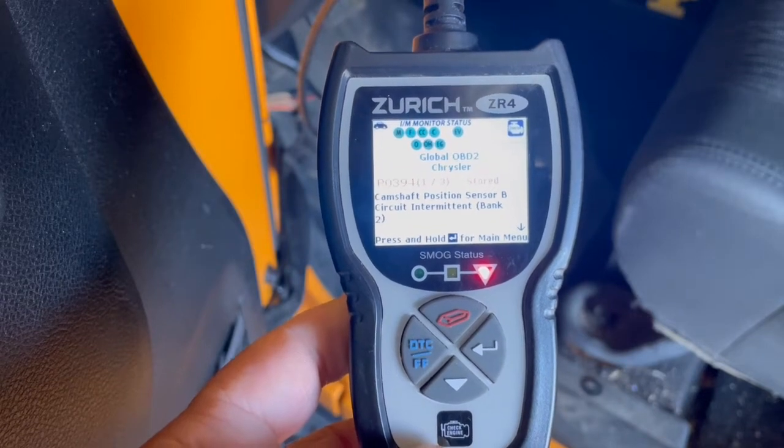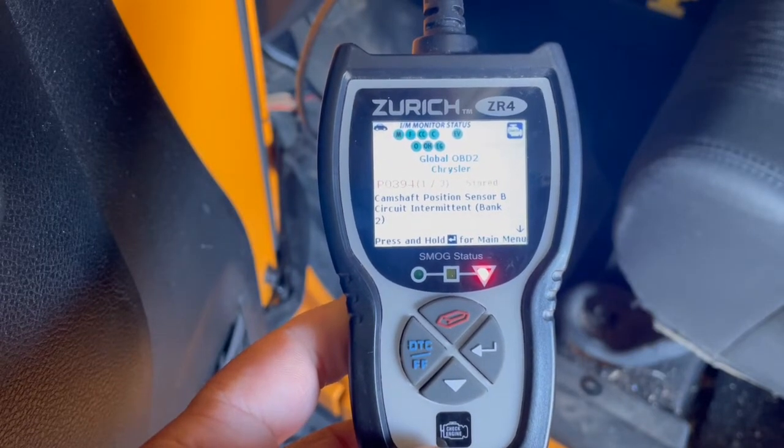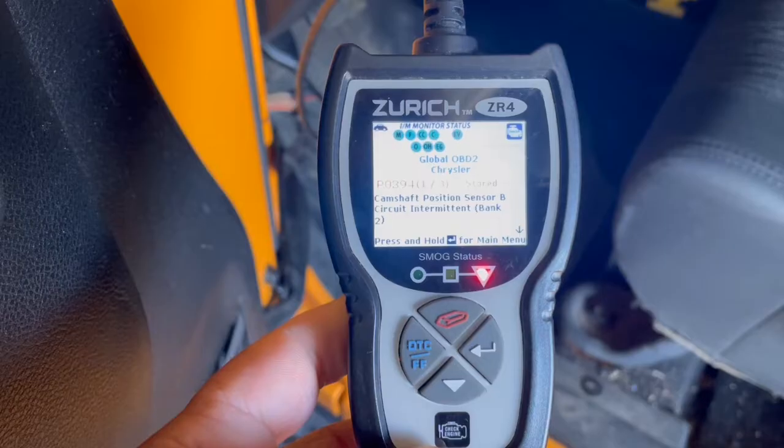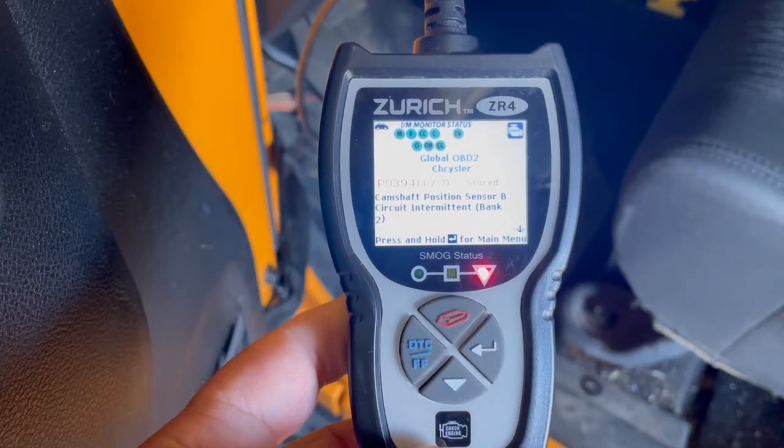All right guys, here's what it looks like we're up against today: a P0394 code — camshaft position sensor B circuit intermittent, bank 2.